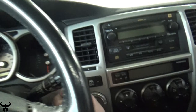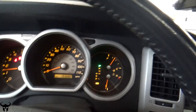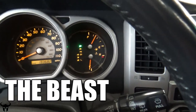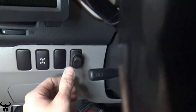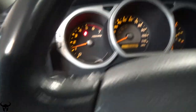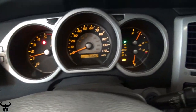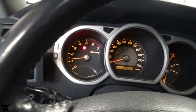Let's test it out. You have to restart the engine before the VSC system will turn back on.